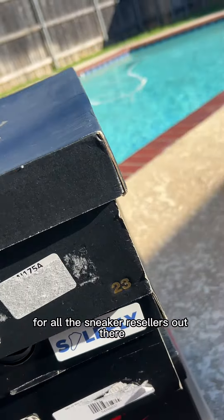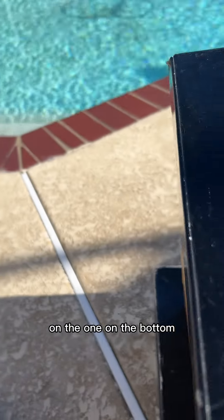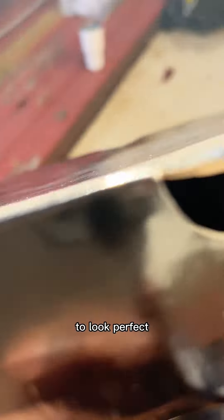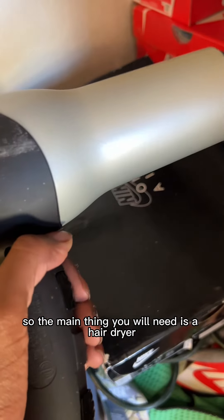On a box — the first box on top had the same sticker as the one on the bottom. So I'm gonna show y'all how I got it off to look perfect.